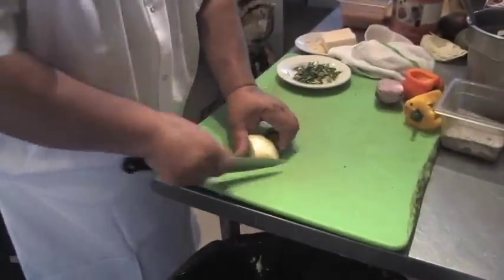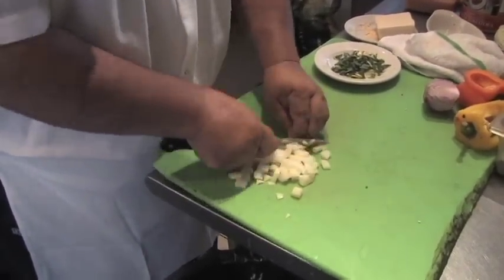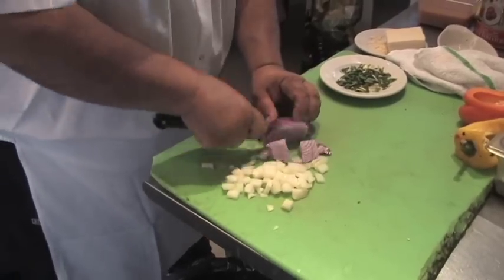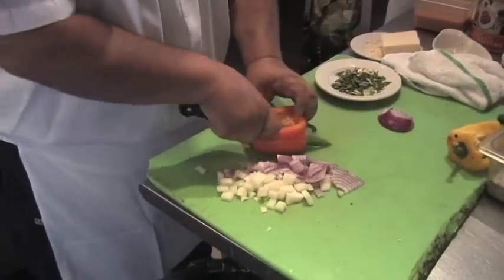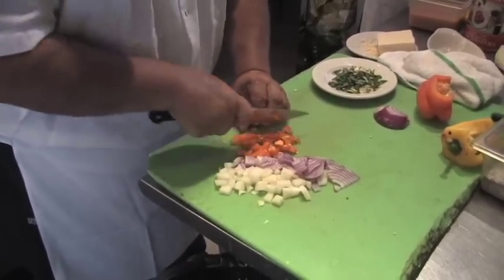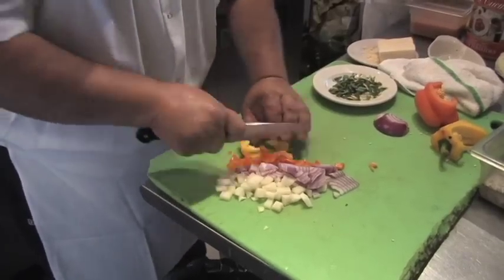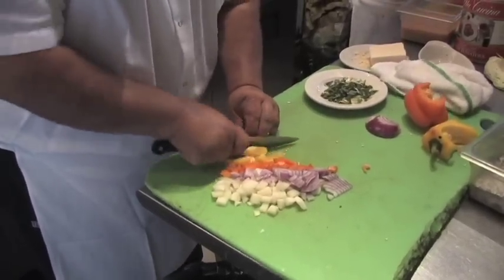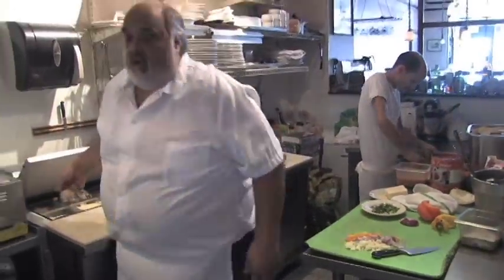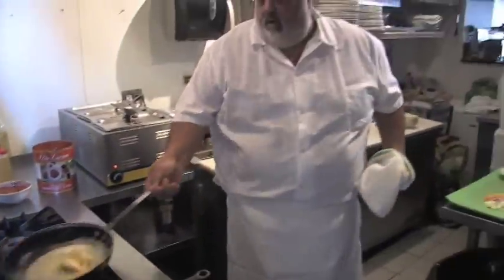I've got some onion, kind of finer diced, because we want the potatoes to stand out. Now we're going to do a little bit of bell pepper. We don't need to overcook this veg because it's going to cook in a casserole dish in the oven. Of course, you know me — we've got to put some garlic in. Always get your garlic going a little bit.